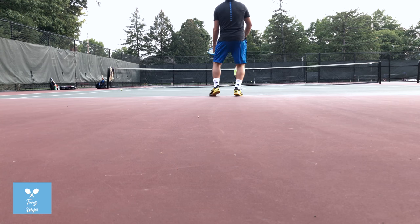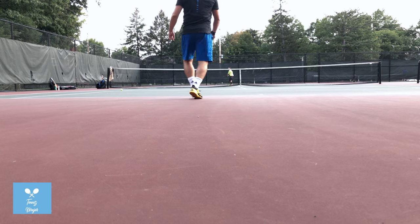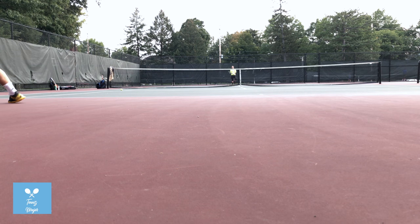It turned out to be a simple mental block we needed to get past during our playtest. Once it was behind us, none of us could put the Pure Drive down. With plenty of force and a lofty sweet spot, the 2018 Pure Drive is a must-own frame.